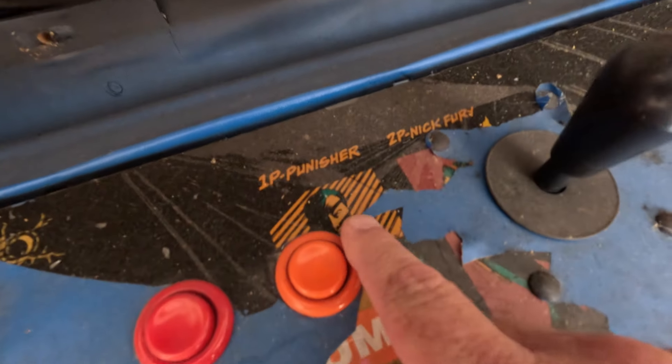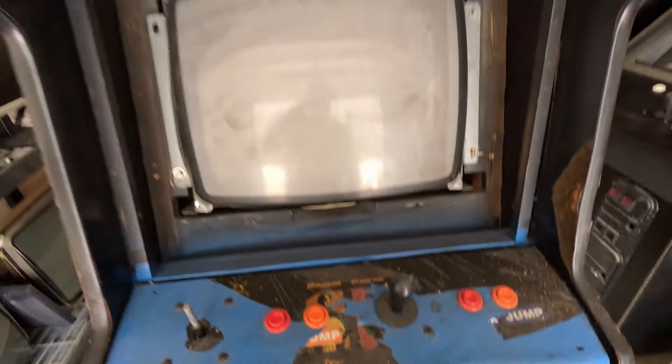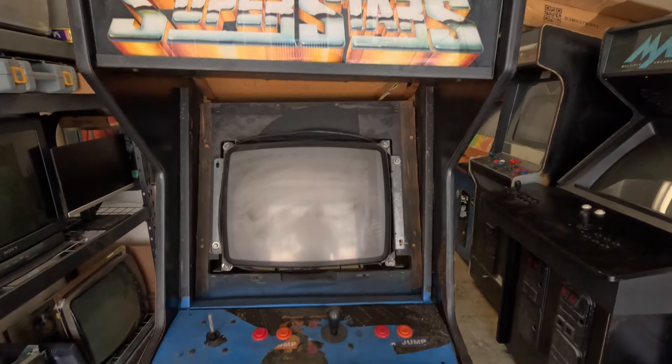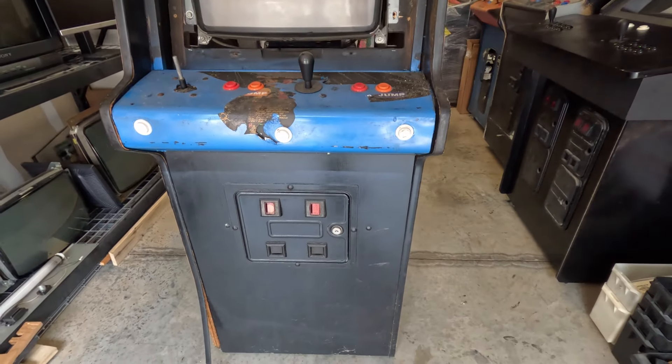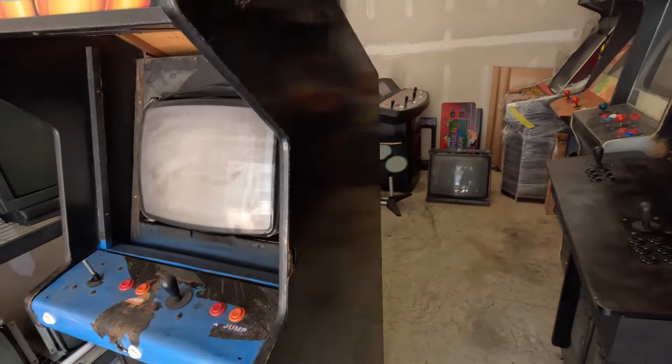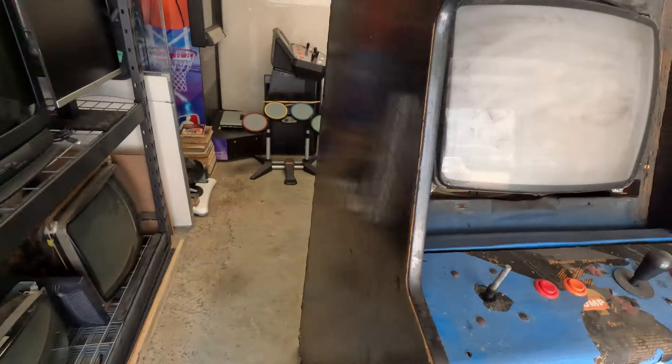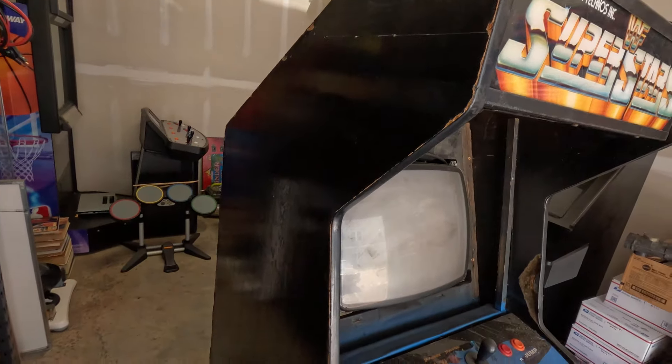At one time this used to be a Punisher game. I don't know what kind of cabinet — obviously it was a Superstars 2 at one time — but it looks just like a generic cabinet.